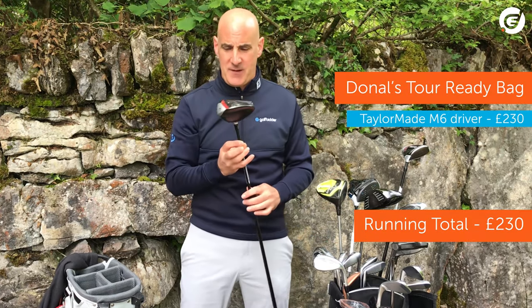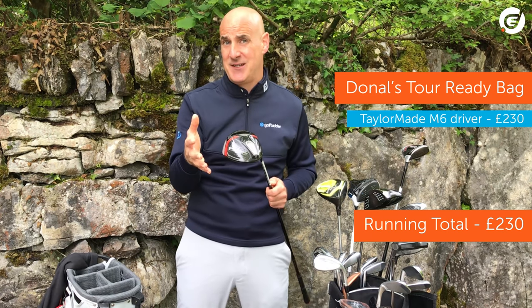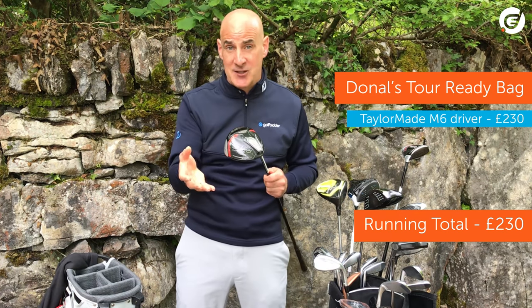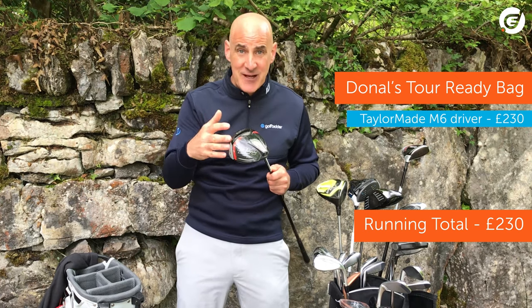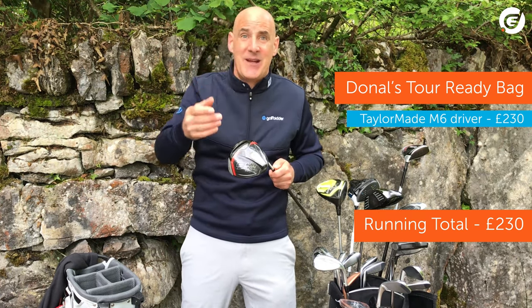If you're looking for a tour proven driver, the M5 or the M6 just has to be it. Used by some of the top players in the world — the M6 with Dustin Johnson, Tommy Fleetwood, Jason Day; the M5 by Tiger, Rory, and Brooks Koepka even.